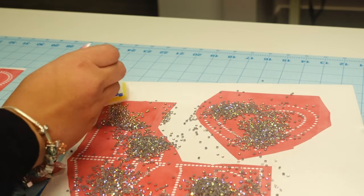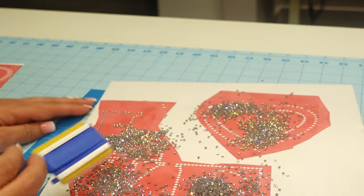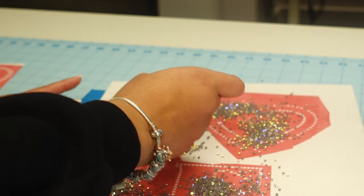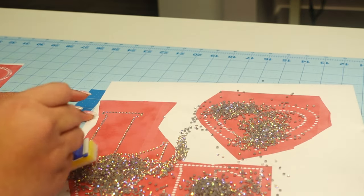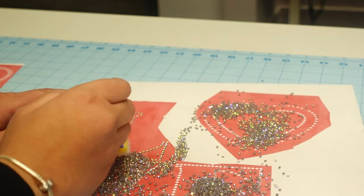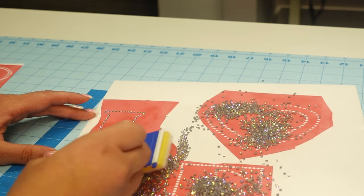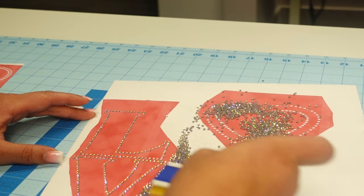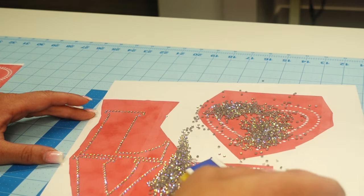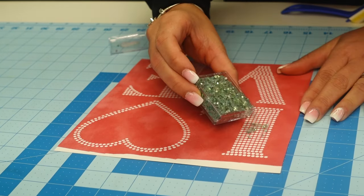Now we're going to brush the stones into the outline. I just pour my stones all over and then brush in a circular motion — brushing in circles really gets the rhinestones to go into the holes the right way, facing up as they should be. I'm using what I think is called a trim brush or edge brush; the link will be in the description box. You can get them on Amazon.